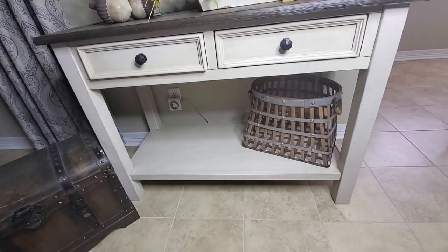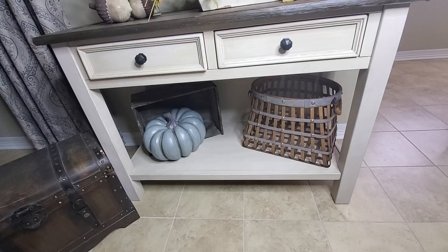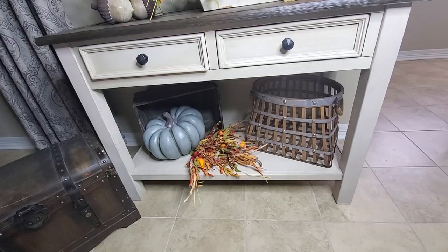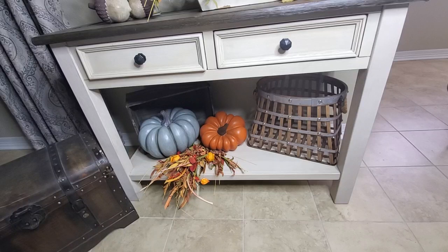The first thing I'm adding is this basket that is metal and wood — I got it at a garage sale this summer for $3. Then I have a wooden crate here that I've had for a while. I'm going to add some pumpkins and fall foliage on the crate. The first thing I've added is my blue pumpkin, which I think I got from HomeGoods many years ago. I've also added fall foliage, and then moved it over so I could add this other pumpkin — another HomeGoods pumpkin from many years ago that I painted this color.